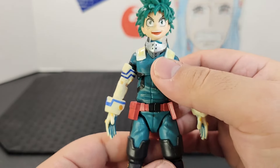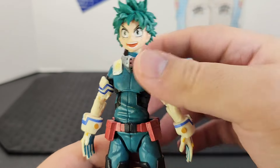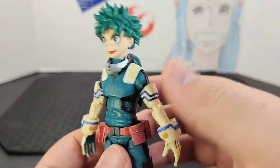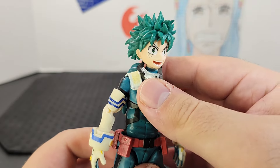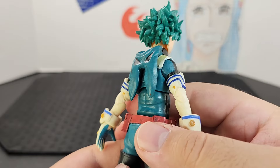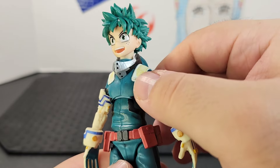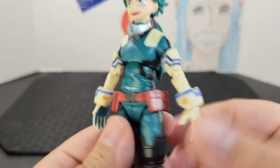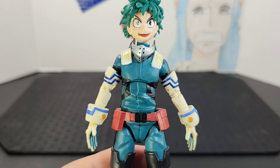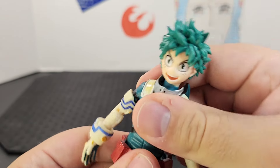Looking at the torso, you get his awesome green outfit with little hints of black throughout it. He has his original mask around his neck — really neat detail. You can see it has that metal silver coloring and it's draped in the back. He has some pieces around his shoulders with quite a bit of wrinkles, which is a nice splash of detail.